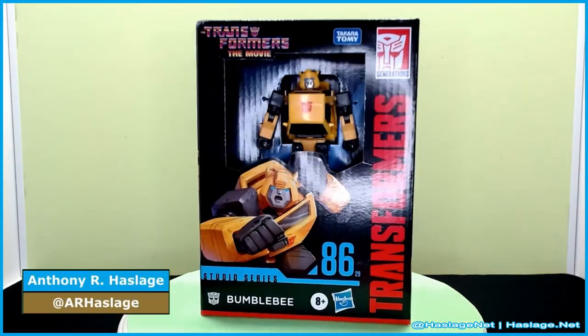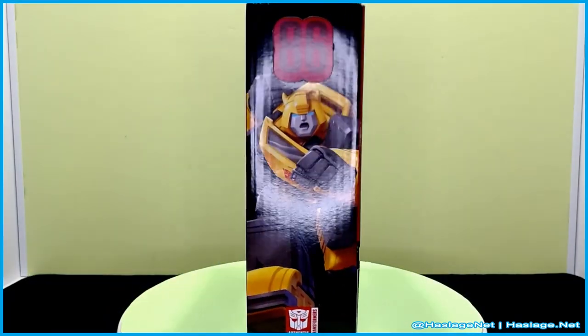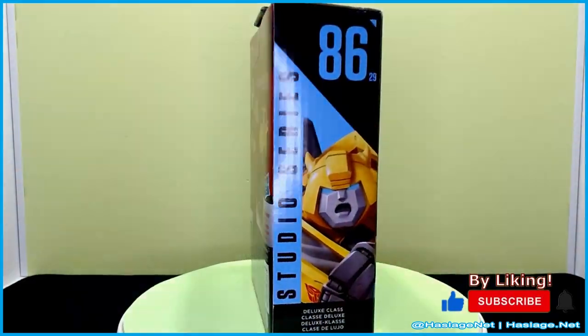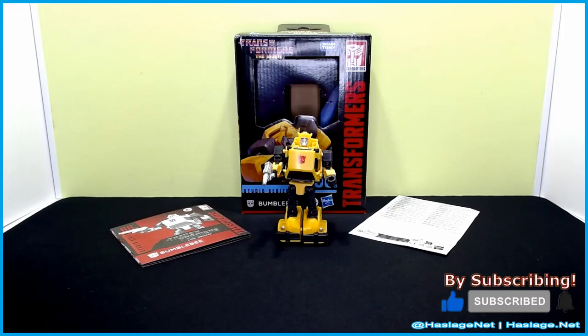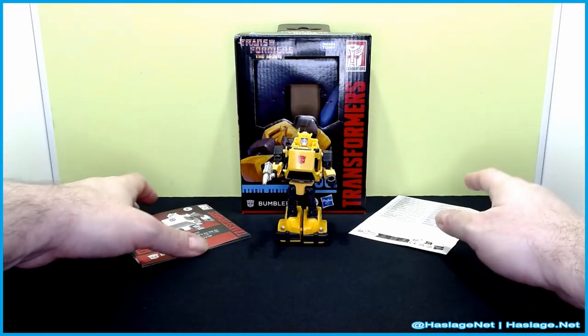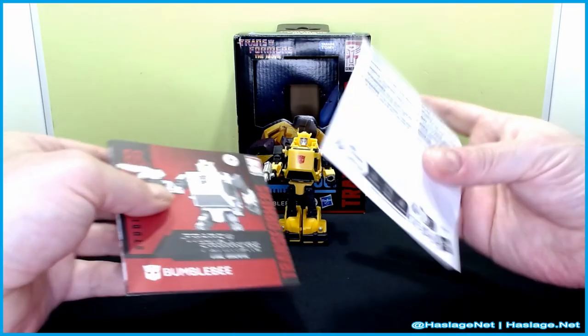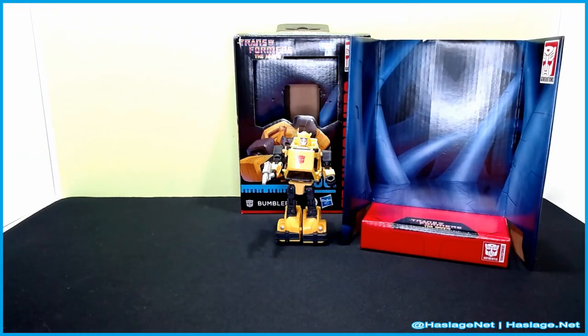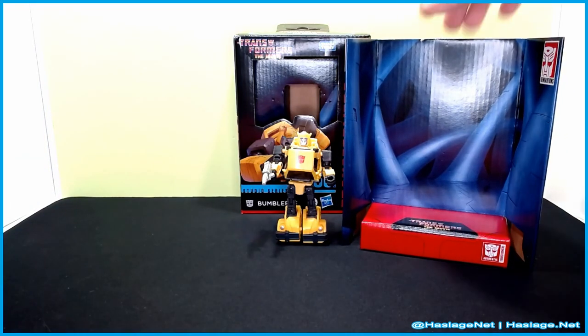Hey collectors, Anthony from AccessNet here. Today we're taking a look at the Transformers Studio Series The Movie 86 Bumblebee. He is the deluxe class — he is small. He does come with instructions and the don't-hurt-yourself papers, and he also came with a backdrop which is the interior of Unicron.